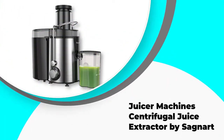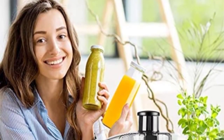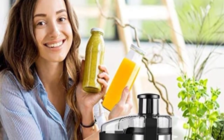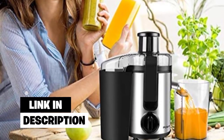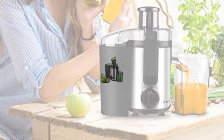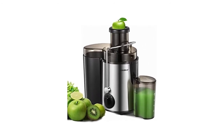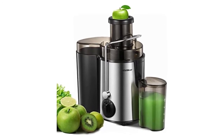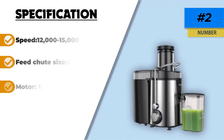Number 2. Juicer Machine Centrifugal Juice Extractor by Sagnart. This is a great juicer which produces above-average yields. It has two speed settings — the lower setting spins at around 6,000 RPM while the higher setting spins at around 12,000 RPM. All of the removable parts are dishwasher-safe, which saves you valuable time. If you're a fan of having pulp in your juice, then this juicer will work just fine for you. However, if you like your juice pulp-free, you'll probably need to sieve the juice through a strainer, which can reduce the juice yield a bit. It's also heavy and difficult to move around and store.